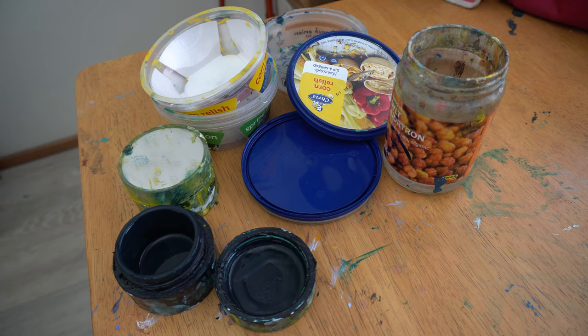Another eco tip is not to buy palettes, because you can use any kind of yogurt, makeup, or dip containers that you bring home as palettes. Those things would end up being thrown away anyway, so it's a really good way to recycle what you bring home.